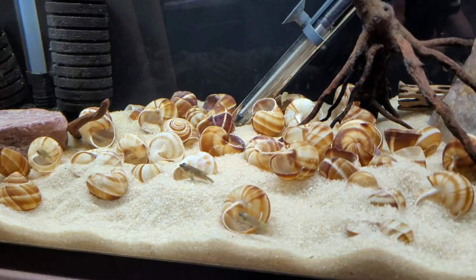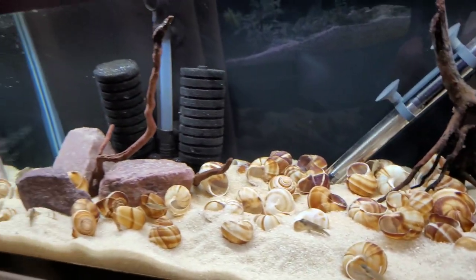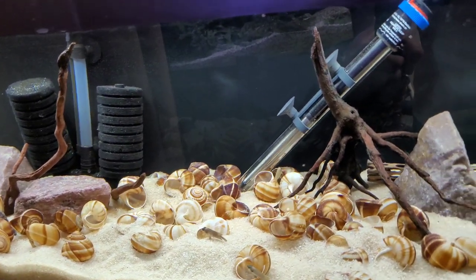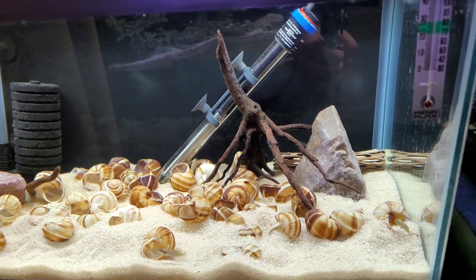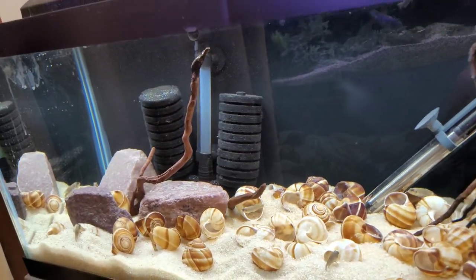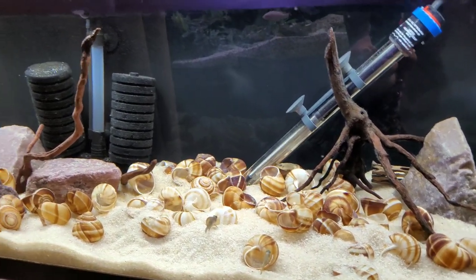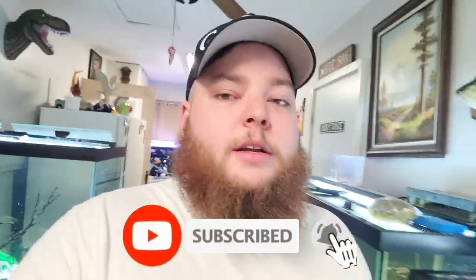I'm going to show you guys a quick update of my shell dweller tank from the last video. Here it is — as you can see they're a little less skittish and hanging out now. They usually still run away, but slowly but surely they're coming around to me and getting comfortable in their new home. Someone told me to take out the driftwood, which I'm debating — I'll probably take this one piece out and leave these couple little straggler pieces because I like the way they look. Let me know in the comments what you think. That's it for today's video — if you liked it hit that subscribe button and the notification bell to stay up to date with everything going on here in the fish room!